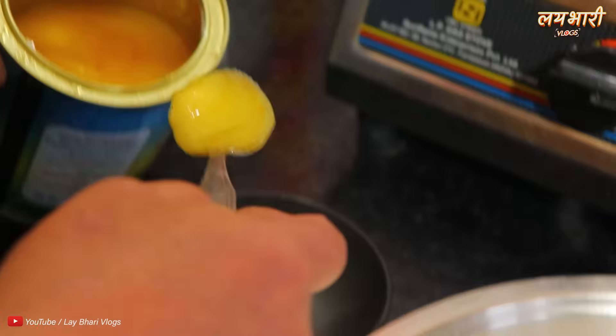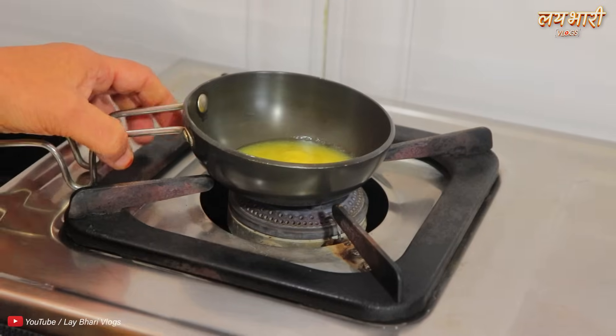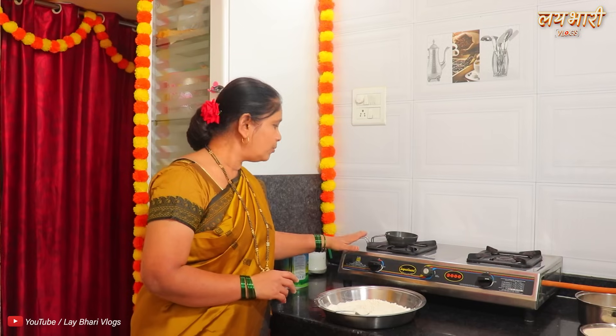Then I would like to soak the water. That one will also hold the water. Then the water is heated. Look at the water.